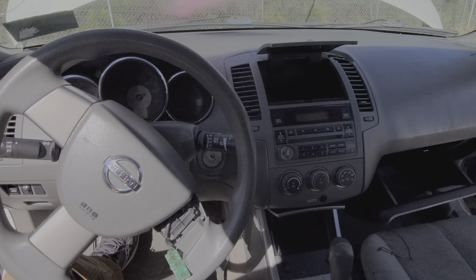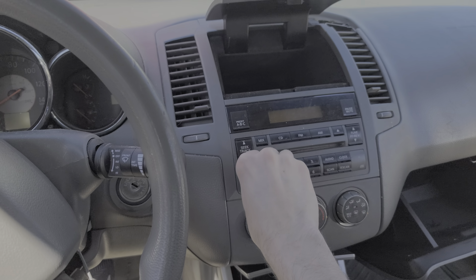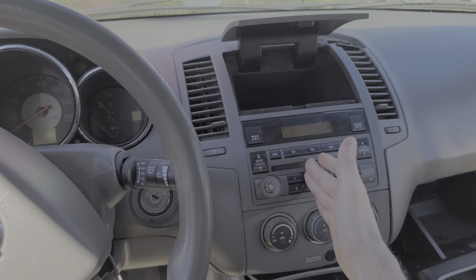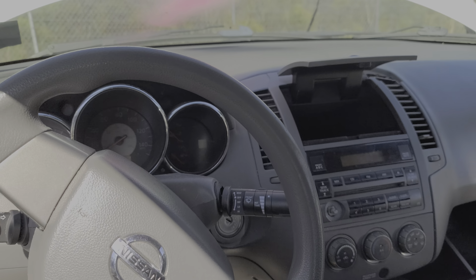Hey guys, I've got here a 2006 Nissan Altima, and I'm using this car to point out to you the location of all of the different fuses for your radio, your head unit, and even your navigation system, if your Altima has nav equipped.